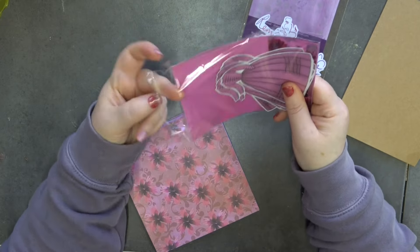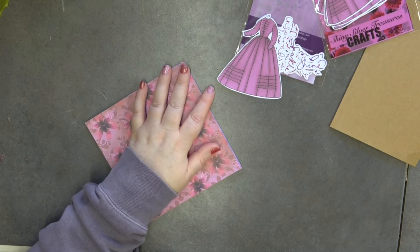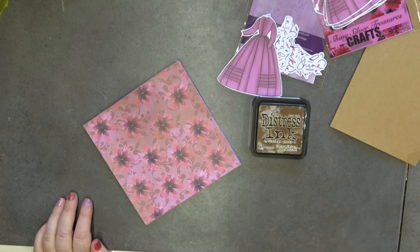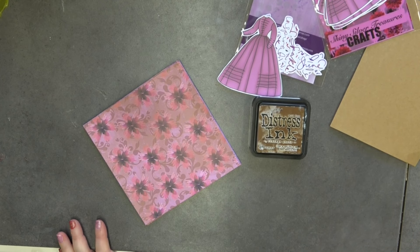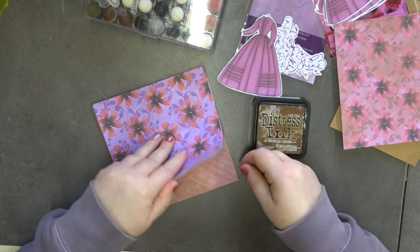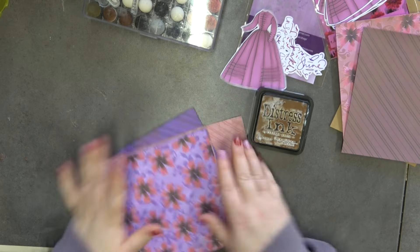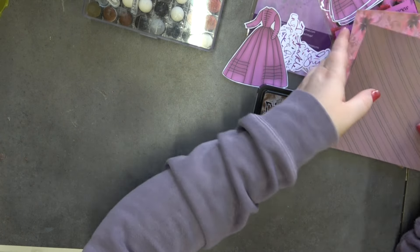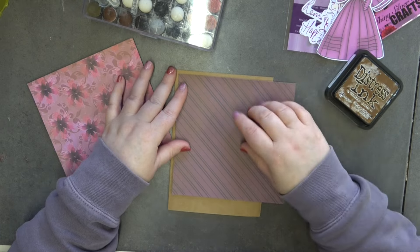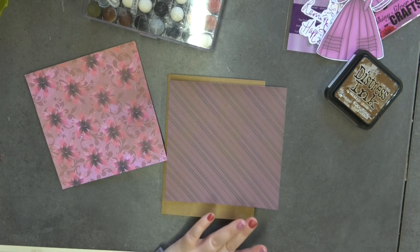I want to make just a super super simple card using one of the dresses. So what I'm going to do is grab some ink — I'm going to grab my Vintage Photo — and also grab my dobbers as well. I'm going to use two of the papers. I've already used quite a few of my papers. The paper packs do come with three of each design. So I need my trimmer, let's grab that.